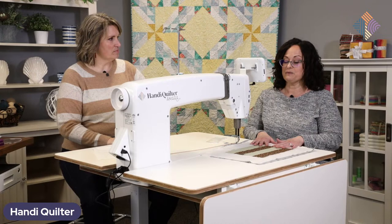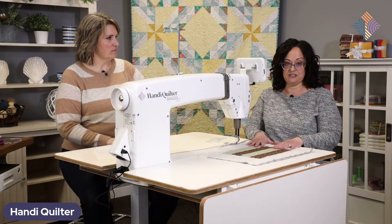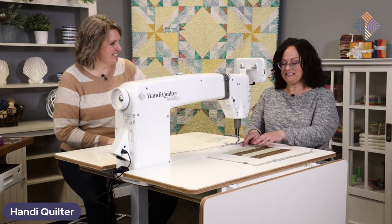The first thing we have to do is press our quilt. When I'm stabilizing, I like to stitch in the ditch. And I need to make sure I have a ditch to stitch in.